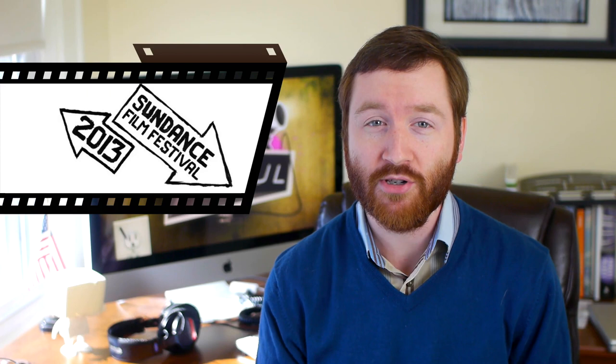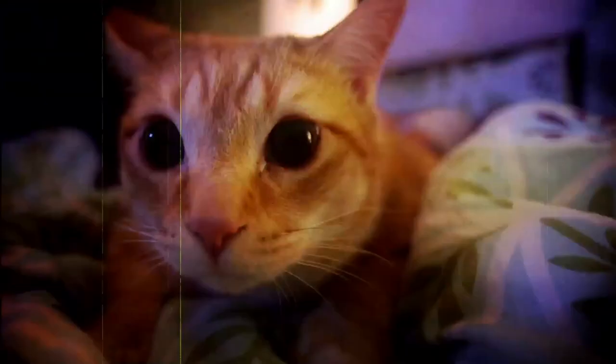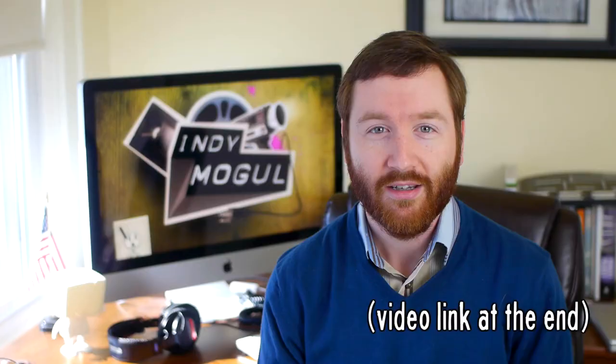Hey Indie Mogulers, Griffin here. This week is the Sundance Film Festival in Park City, Utah, and luckily for YouTubers, 12 of the 64 short films playing at Sundance are available online. I especially enjoy this retro-looking drug film about catnip, which I remember watching last summer when it first debuted.